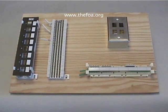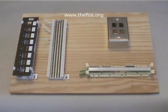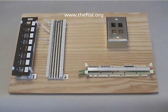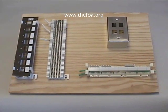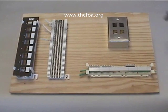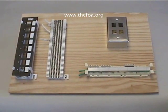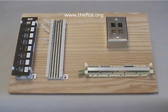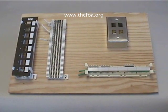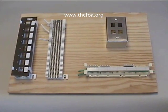This is the WireU training board. It's designed to simulate an actual installation of Category 3 and Category 5 wiring in a normal telecom closet. In a normal closet what you'll find is a plywood board on which components are mounted. We've simulated a real telecom closet and attached components which are just like you'll see in those closets.